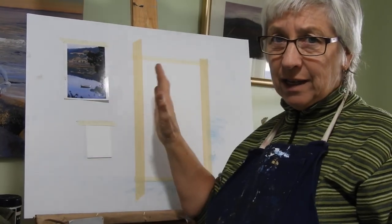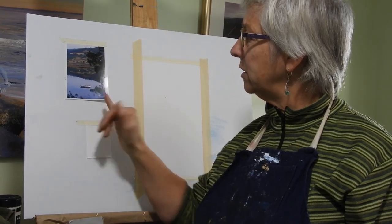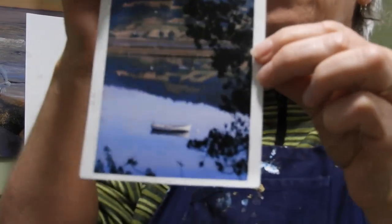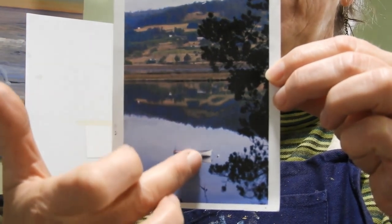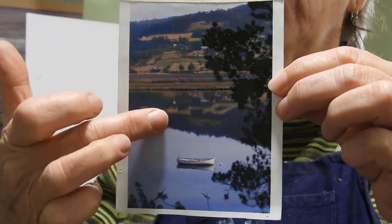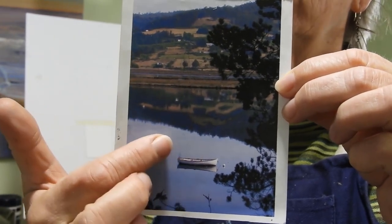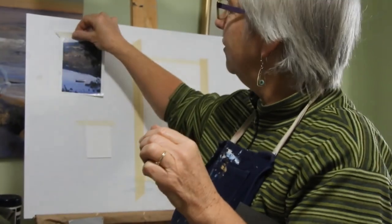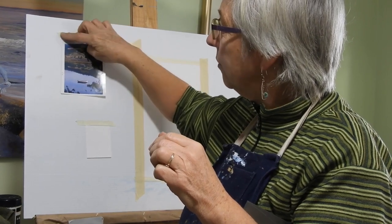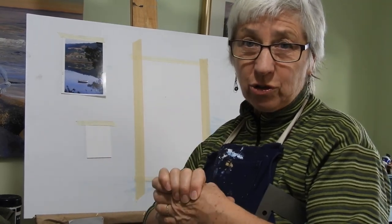One of the important things when we're getting set up is to scale our painting and reference up. I'm pretty much happy with this composition as is. The boat is dead centre here, so I may move it slightly that way, or a little bit further up — I don't want it overlapping into the reflections. We'll think about that as we go. What I'm going to do is paint everything first, then make a little cut-out of the boat and move it around until I'm sure it's where I want it.